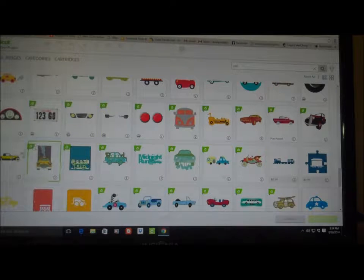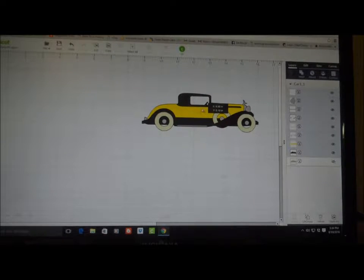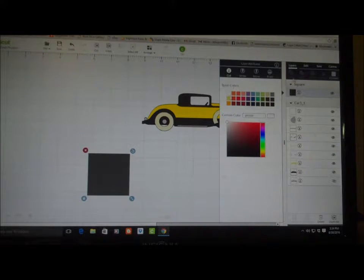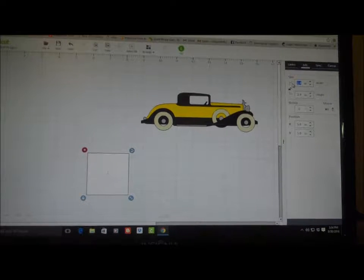I like this one over here and it's Access so it's free. So let's put that in. I'm going to insert a shape and a square, and I'm going to change that square to white. I'll edit it by unlocking this and I'm going to make this 5.5 inches wide.